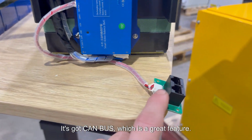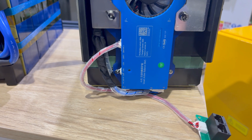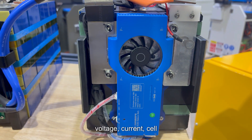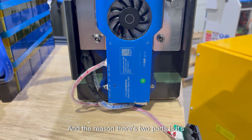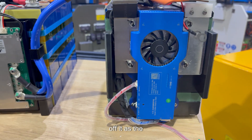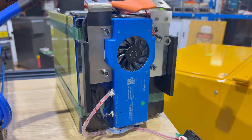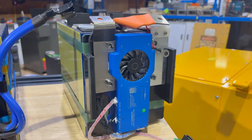It's got CANBUS, which is a great feature — it connects directly to a Victron GX as well as many other inverters, and it reports state of charge, voltage, current, cell voltages, and temperature. There are two CAN ports because it's stackable, so you can daisy chain more batteries as needed.